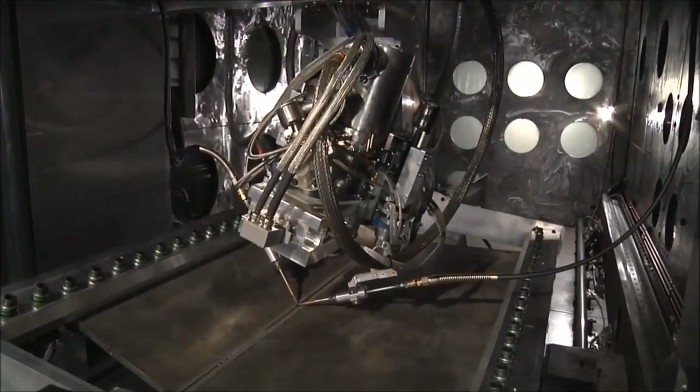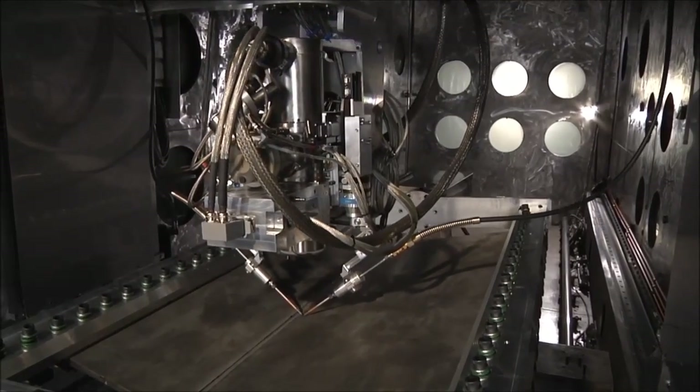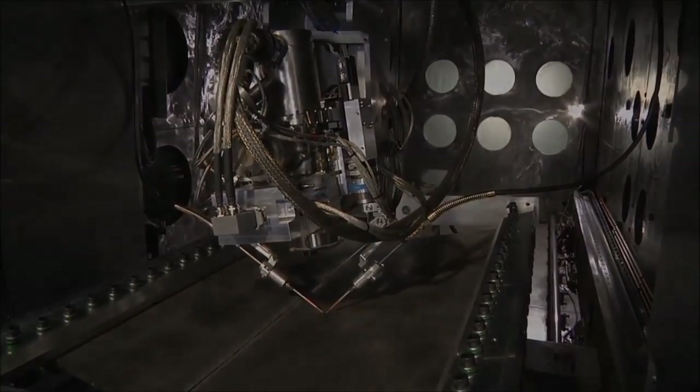In addition, a dual wire feed system can be utilized with the EBAM process to increase deposition efficiency, as well as to easily switch to different deposition materials.